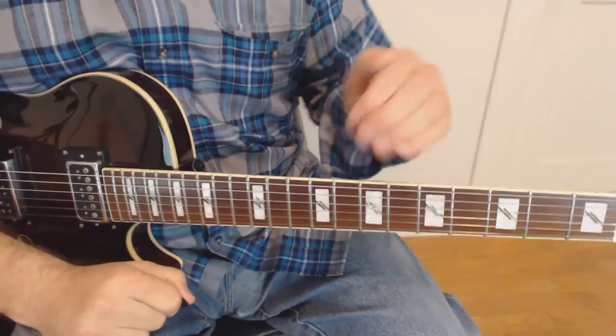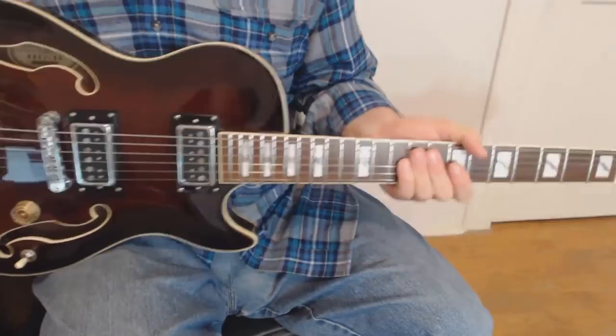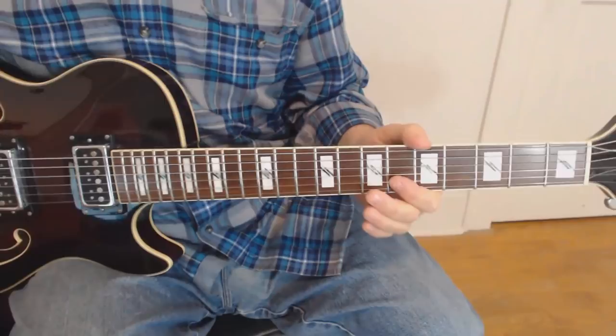Alright gang, let's go over this. First things first, you can download the tab from the link in the description below — it might make your life a little bit easier. Alright, second thing: the sound. Keep it clean. I've got mine on the middle position, which is both pickups, bridge and neck, which just gives it a little bit of a lighter tone for the rhythm we're going to do here.